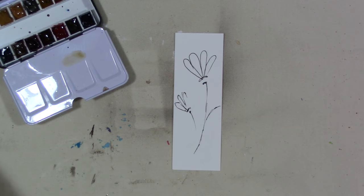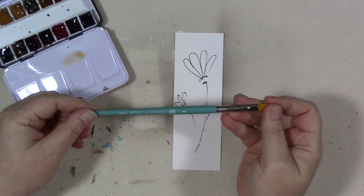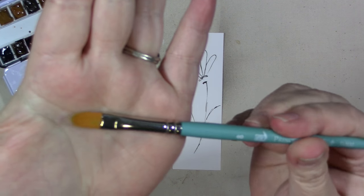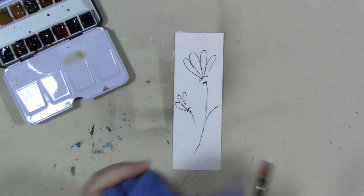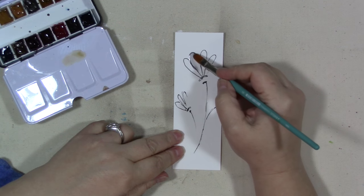We're going to need a watercolor brush. I'm going to use this Princeton Select Filbert number 8 brush. A Filbert is like a flat with a rounded end. Use what you have, though.